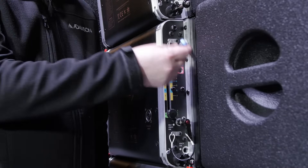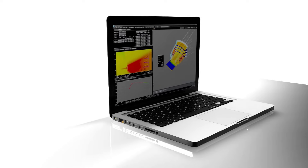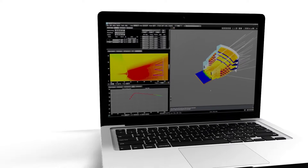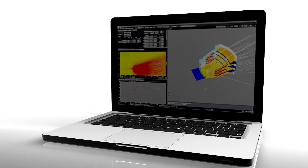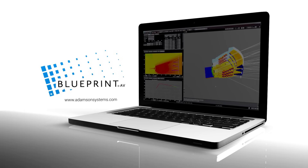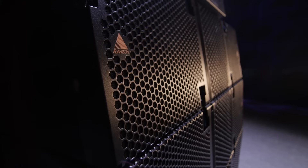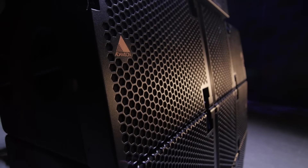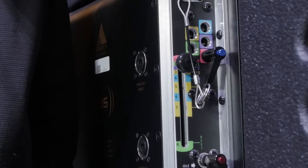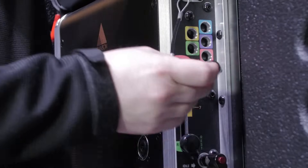One technician can easily set all rigging positions on the rear of the cabinet using the angle positioning system. The rigging positions must be determined by using Blueprint AV. The angle positioning system consists of an angle pin, a sliding knob, and a stacking pin.